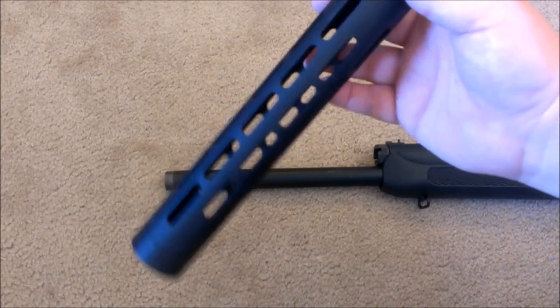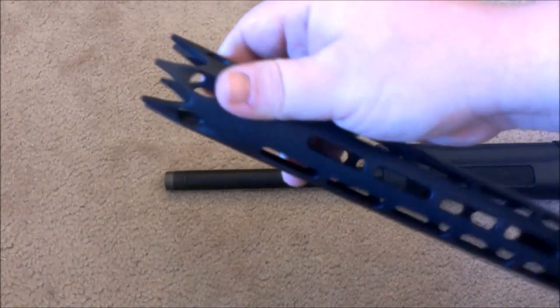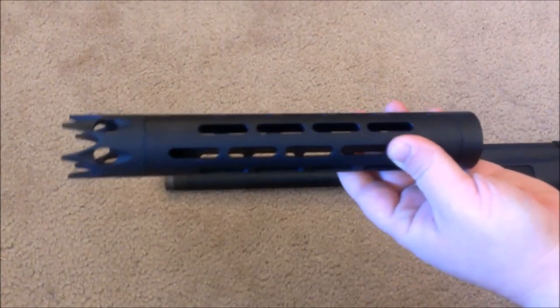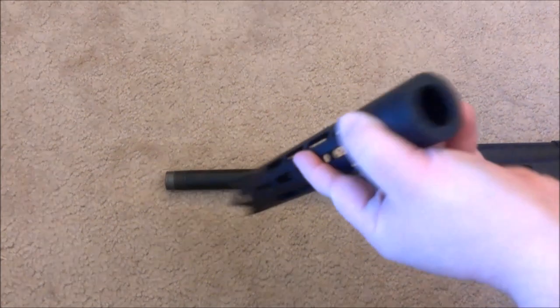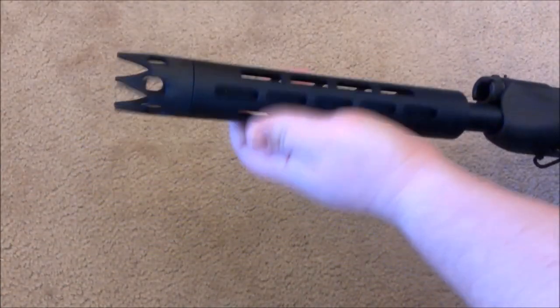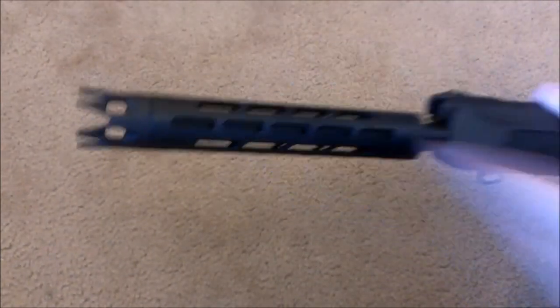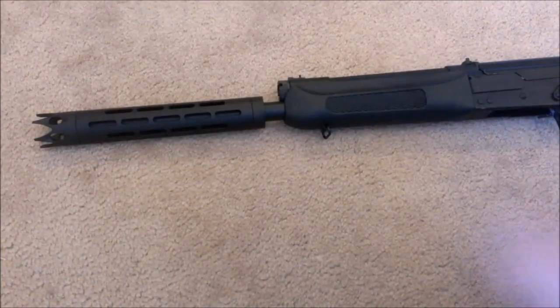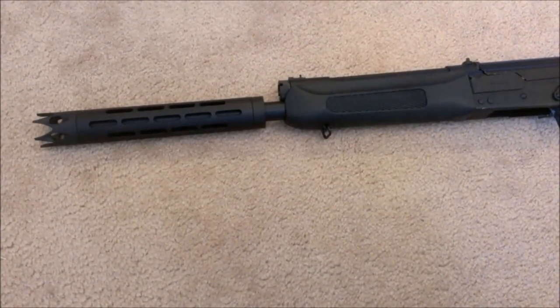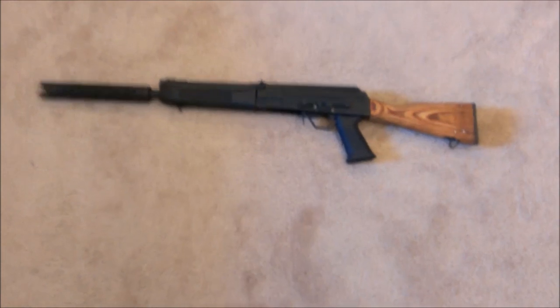More than anything, I think it just looks completely awesome on the Saiga 12. I'll throw it back on here — and there it is on the weapon, just to give you an idea of what it looks like.